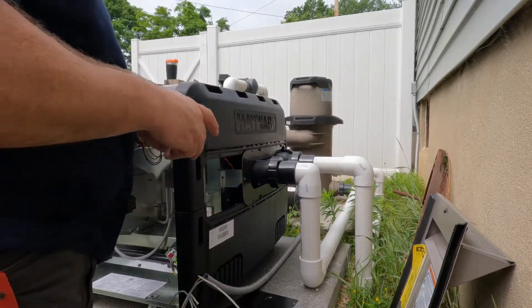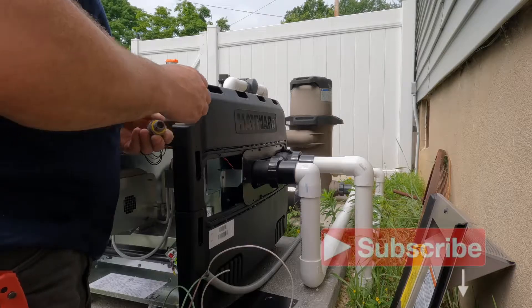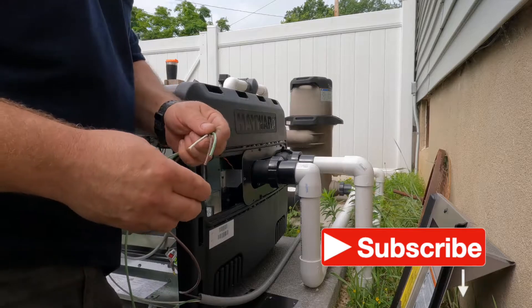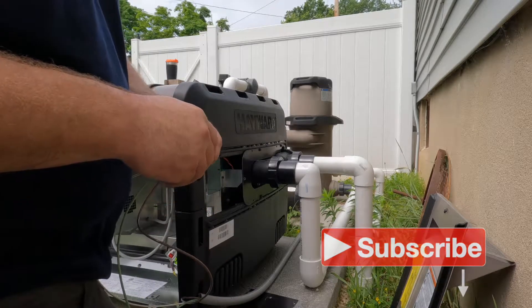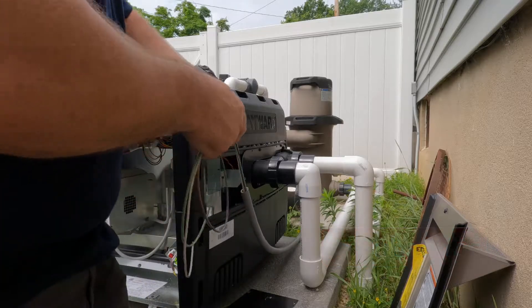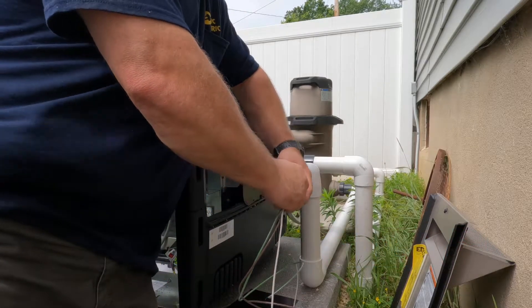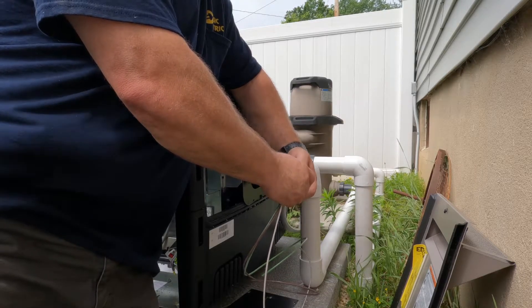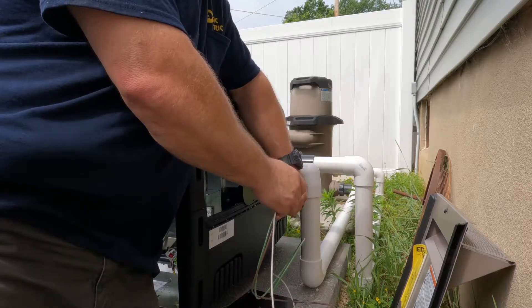What I'm doing here is putting a 90 degree connector onto the side panel of the heater, then attaching the panel back onto the body of the heater before going to the other side and making the connections inside the heater. This is 120 volts, so I've got three number 12 conductors — a hot, a neutral, and an equipment grounding conductor — they're all the same size.